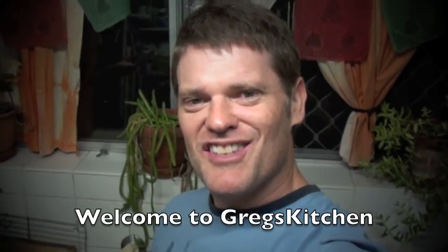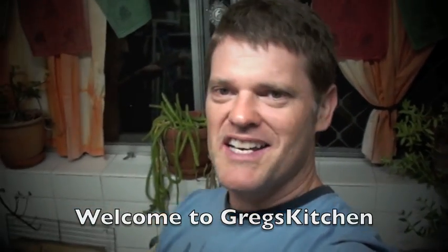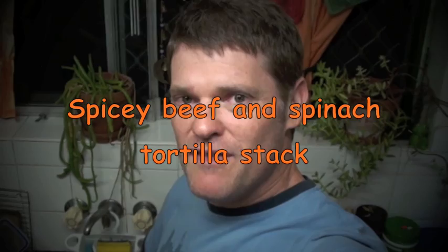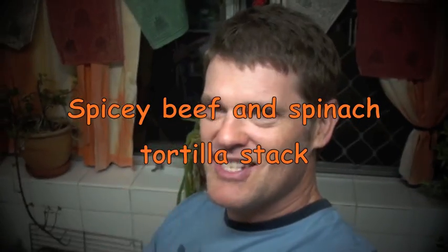Hi and welcome once again to Greg's Kitchen, the greatest cooking channel on YouTube, bar none. Today it's Wednesday and I'm back at Anna's house. We're going to cook something very delicious. I've had this one before and it is really nice. It's called the Spicy Beef and Spinach and Cheese Tortilla, or Tortilla Stack.